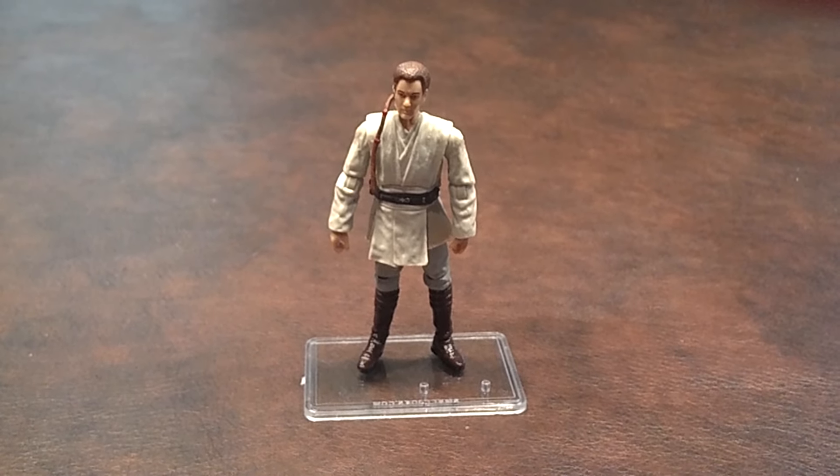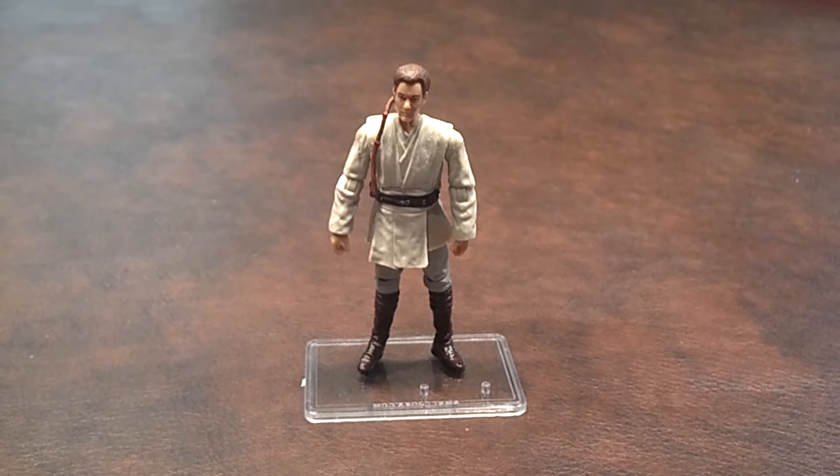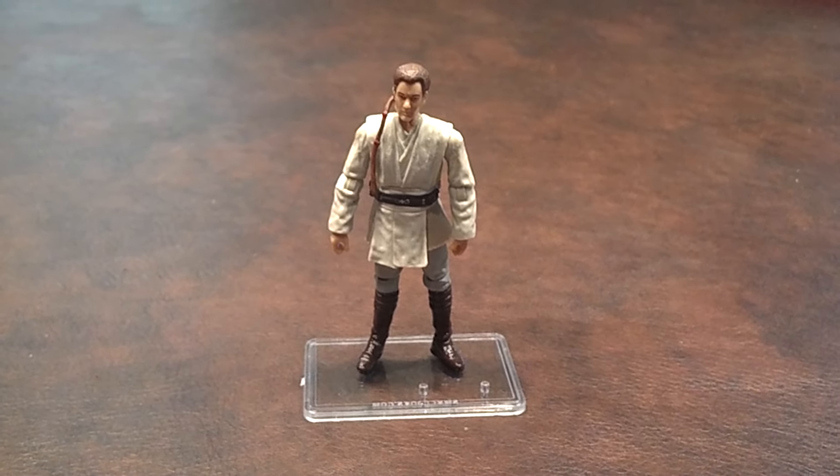Facially, this figure really does not resemble Ewan McGregor, unlike the last Obi-Wan figure that I purchased back in 2005.